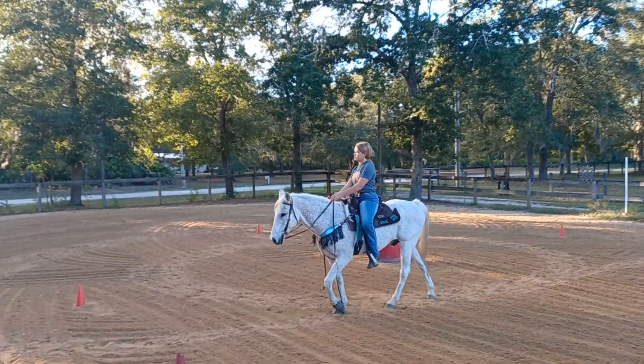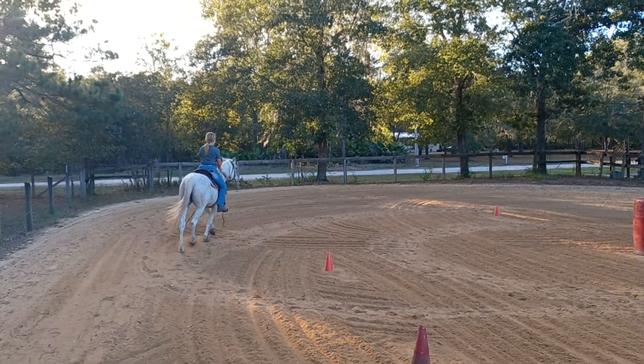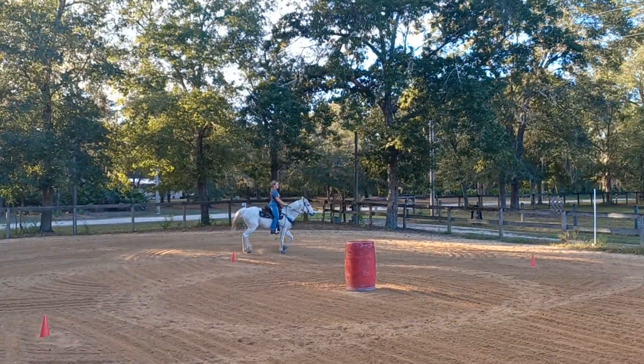Now post trot and make sure your reins are short enough. Now go one-handed like a barrel racer. That's what I love about split reins — because you can switch them up.